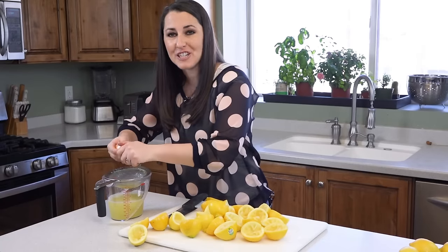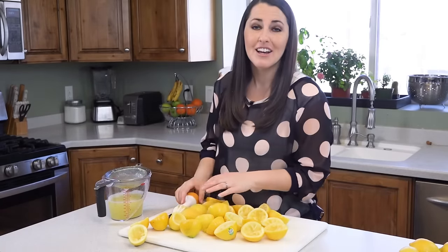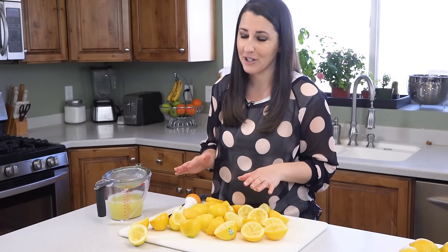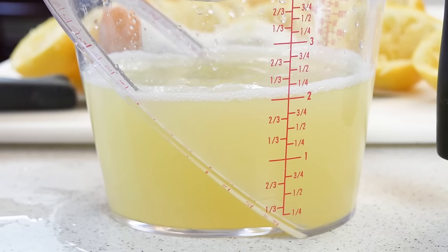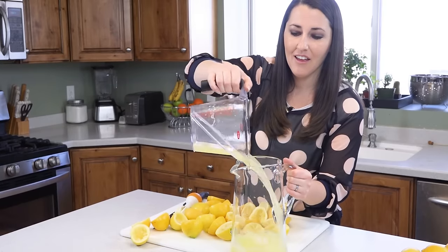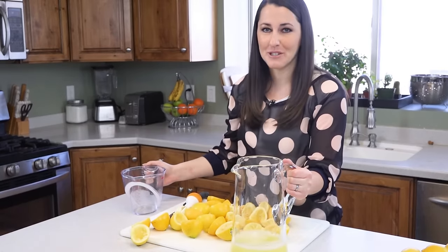When you're using fresh lemons it's hard to predict how much lemon juice you'll get from each one, so when you're making homemade lemonade it's important to squeeze the lemon juice first, because homemade lemonade is all about the ratio. Right here it looks like we have about two cups, which is perfect, so now I'm going to pour this directly into my pitcher and then head on over to the stove to make our simple syrup.